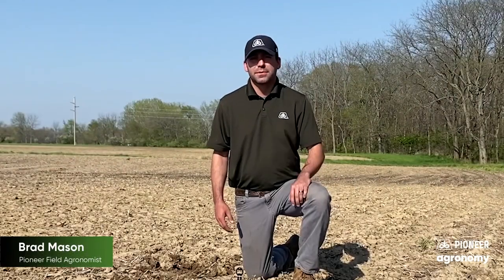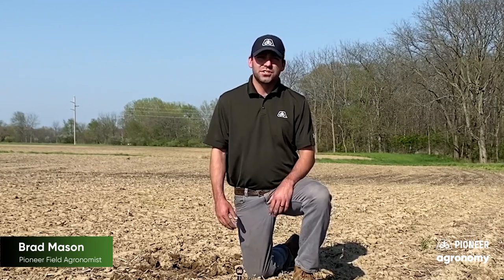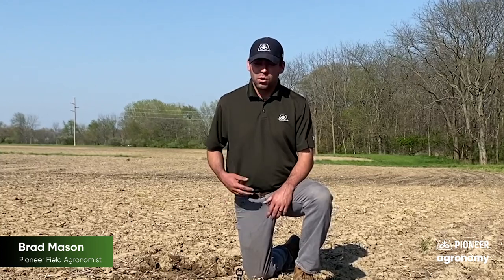Hello everybody, my name is Brad Mason. I'm the Pioneer field agronomist in western Illinois. One of the biggest questions I'm receiving this year is around soil crusting, so I wanted to take a second to really describe what we're seeing in the soils across the area and most importantly what's causing it and how we can protect the crop that's already in the ground and possibly save it.